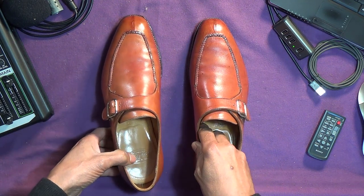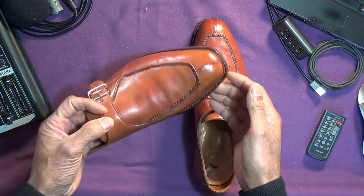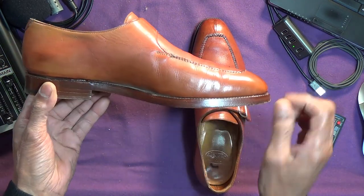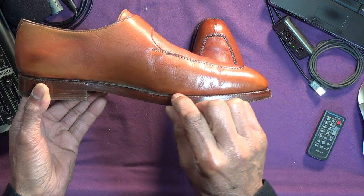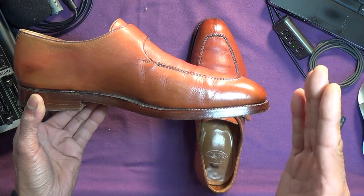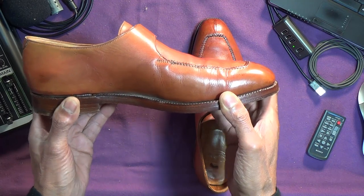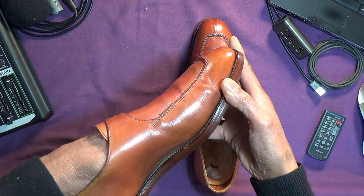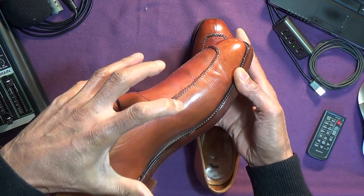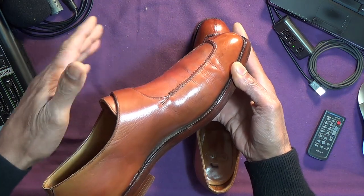I think they're a little bit unusual, because they are a monk strap, but they're also quite substantial, as you can see — with a double leather sole, you can see the thickness of that there. Slip-ons and monk straps tend to be lighter construction in my experience. I think that might be because there's quite a lot of force to bend that sole, and perhaps laces give a better grip for a stouter shoe.